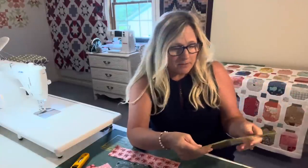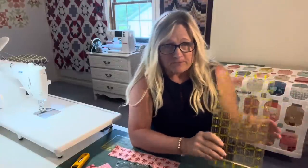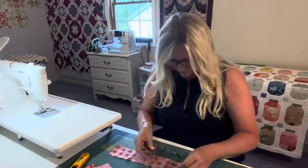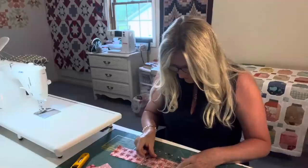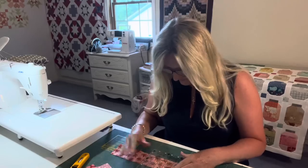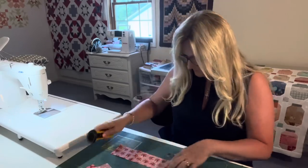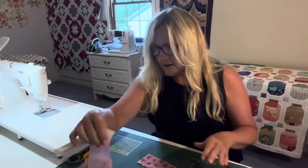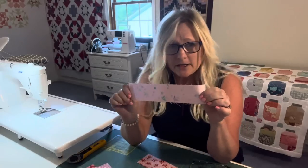You can press open if you want to keep them laying more flat, and then you'll trim them. Let's cut up a few. I'm just going to cut this close to five. I'll set this aside and get something else.